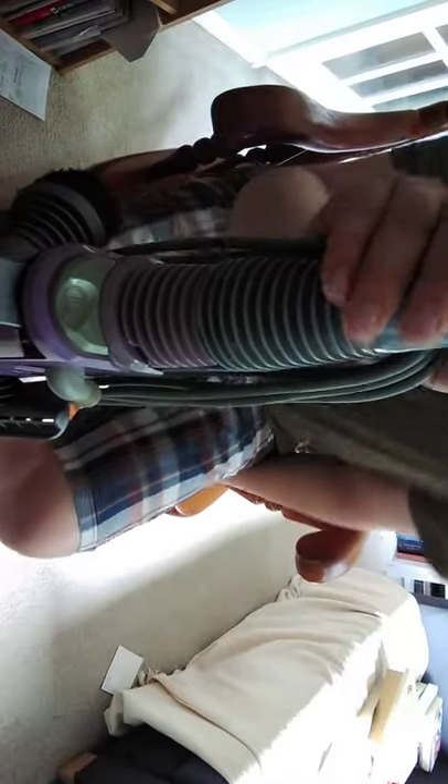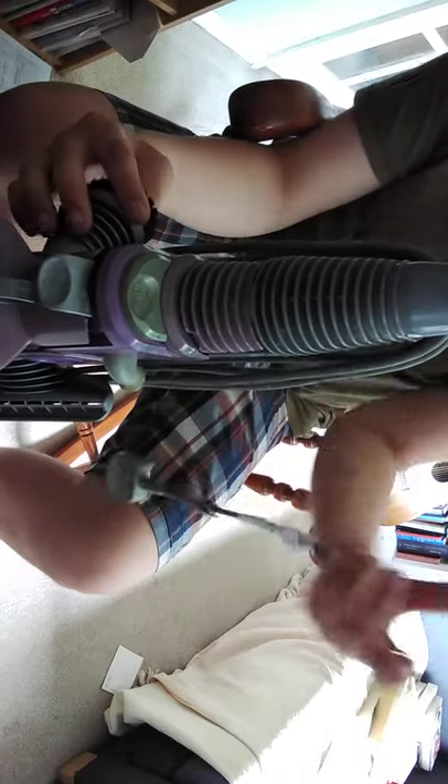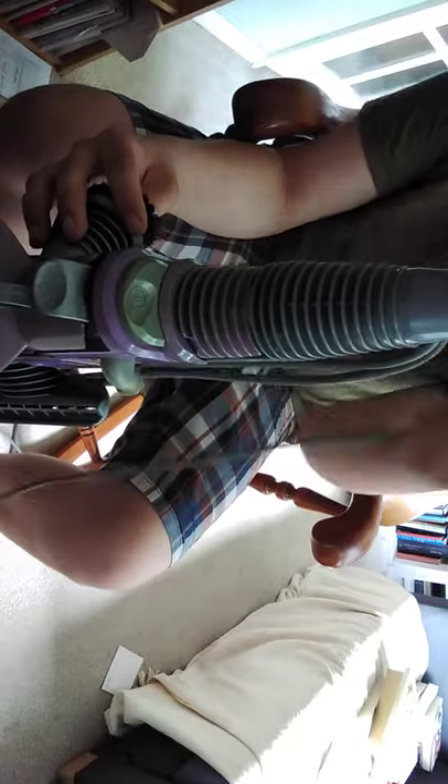This has been given to me. So this is the Dyson DC07 Animal. If you turn the clutch ball off and unwind the cord like that, we can get started.